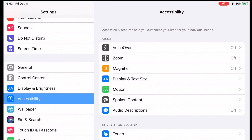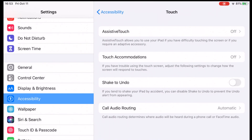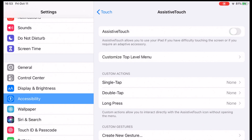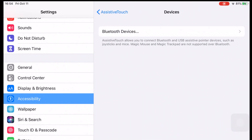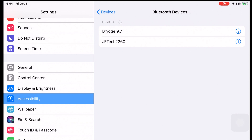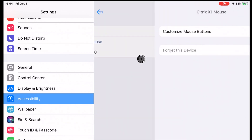Let me walk you through how to set up your mouse to work with the iPad. First, dig into the settings — it's not a straightforward standard feature. Go into Accessibility, then Touch, then Assistive Touch. Switch on Assistive Touch and you'll see a little menu dot pop up on the screen. From there, scroll down, find Devices, then search your Bluetooth devices. Switch on your mouse and it will be picked up and connected. You can then click into it to customize your mouse buttons.